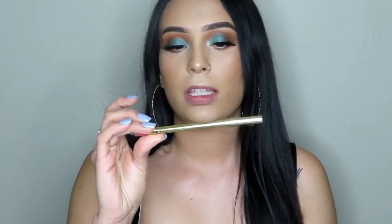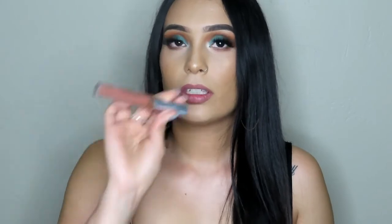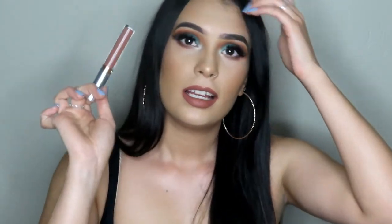Now we're going to do the lips. We're going in with Jarrar Cosmetics Lip Liner in the shade Shared to line our lips. Then we're going in with the Anastasia Beverly Hills Liquid Lipstick in Ashton — one of my favorite liquid lipsticks ever. The color, the formula, I just love everything about it. And that is the finished look!